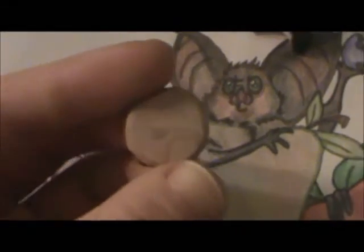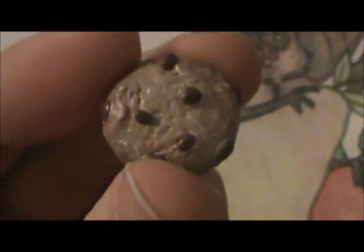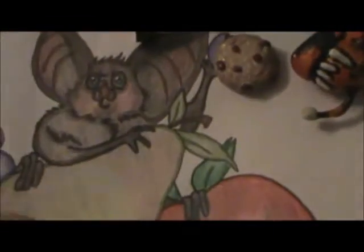Here's the very first cookie I ever tried to make. It's terrible — there's no texturing, it's dirty, it's not realistic, and I also glazed it with that stuff that isn't glaze. I made it the same day I made the Peter Pan, so that's why it looks terrible.